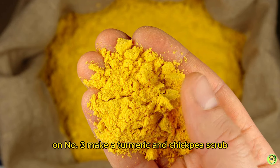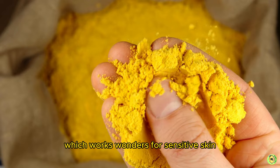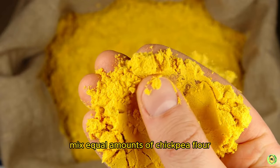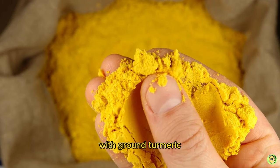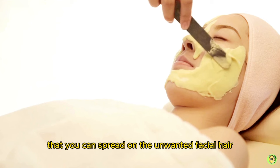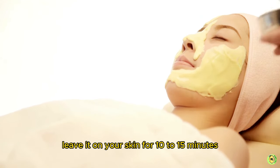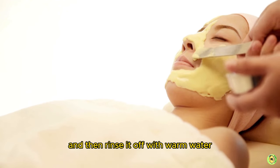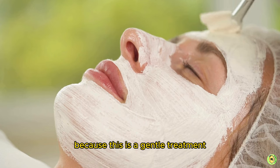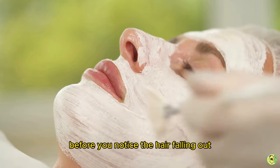Number three: make a turmeric and chickpea scrub, which works wonders for sensitive skin. For this gentle hair remover, mix equal amounts of chickpea flour with ground turmeric, then mix in enough water to make a thick paste that you can spread on the unwanted facial hair. Leave it on your skin for 10 to 15 minutes, then rinse with warm water. Because this is a gentle treatment, you'll need to do it a few times a week for several weeks before you notice the hair falling out.